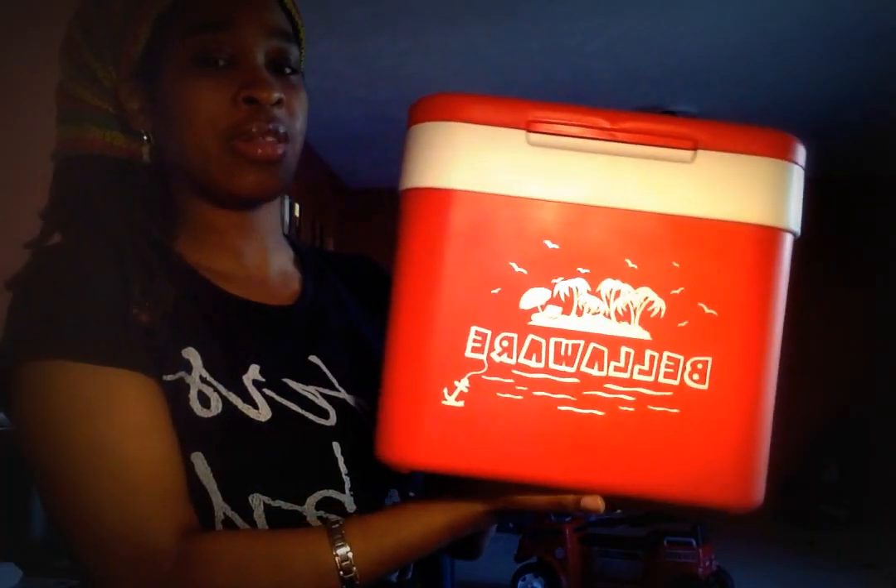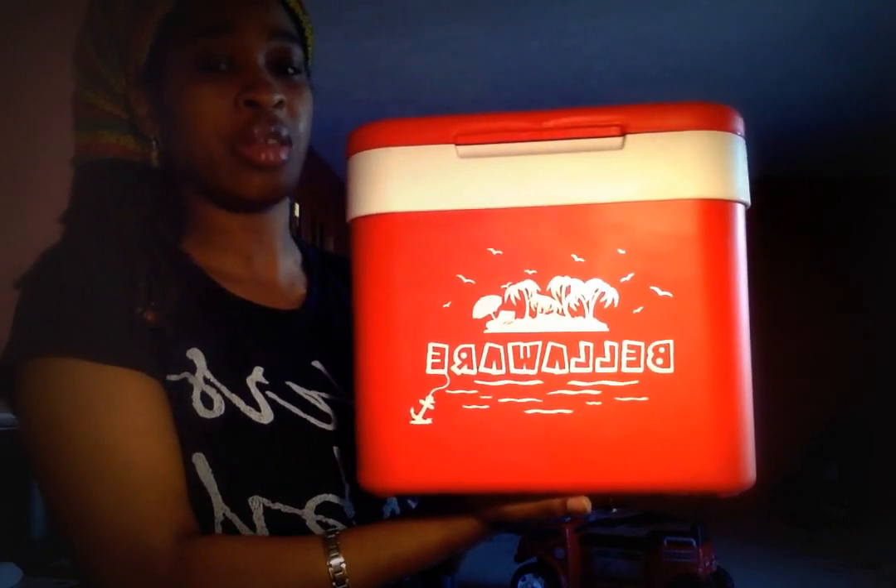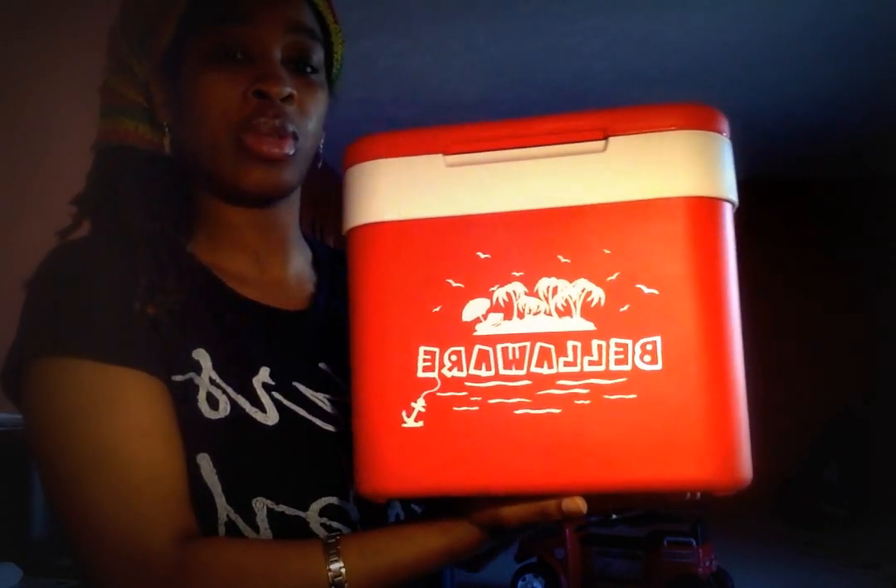I'm reviewing this nice cooler. It does everything a cooler is supposed to do — basically, a cooler is supposed to keep your drinks cool, and that's what it does.